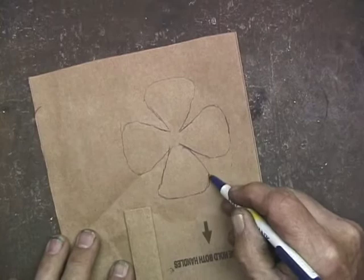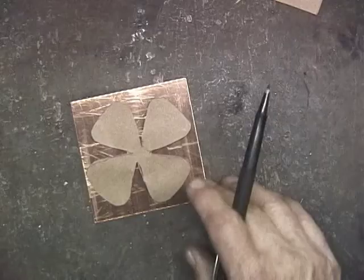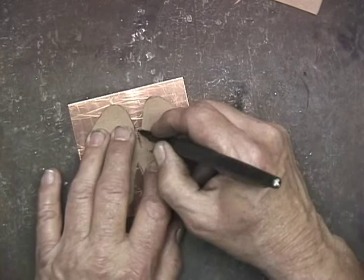A little rough right there, but you get the idea. Now I want to cut this pattern out. Then I want to transfer this pattern to a piece of copper — it could be any metal. You want something kind of thin, fairly easy to cut.